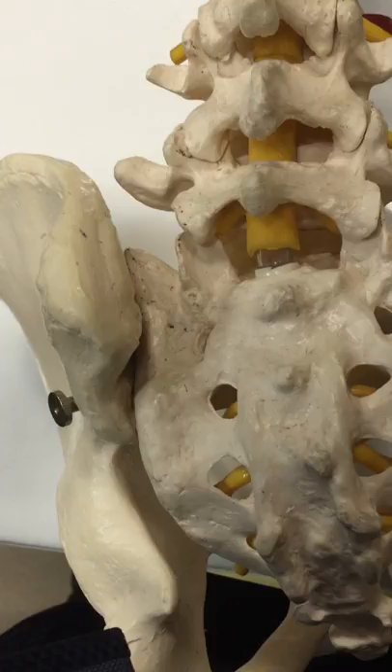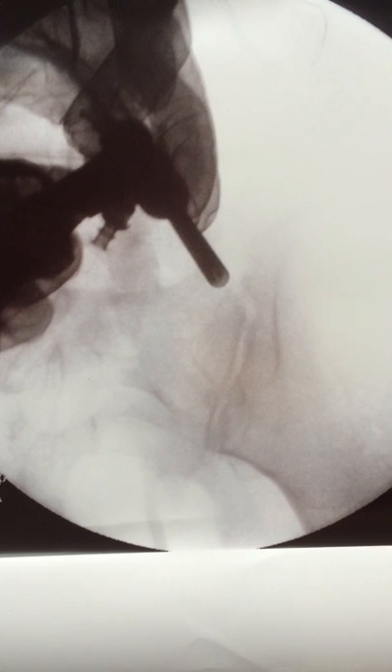I'll put the rhizotomy device through the endoscope right here to ablate the joint, running the endoscope to the bottom and back to the top of the joint to make sure the nerve endings in the joint have been completely ablated.